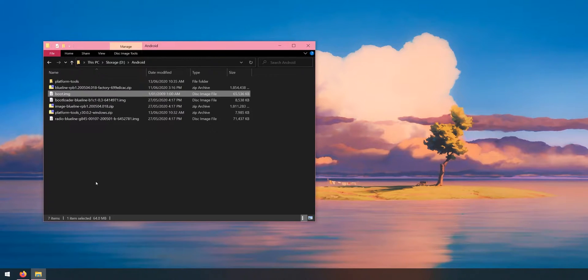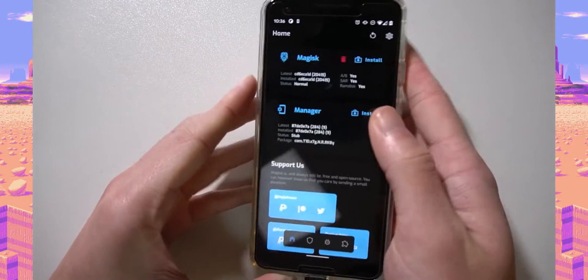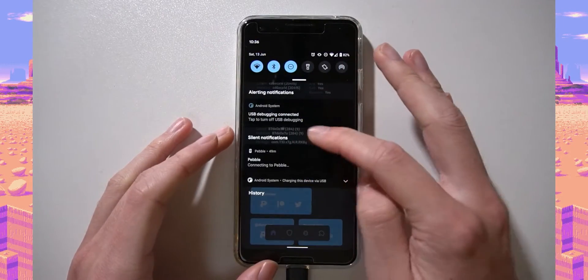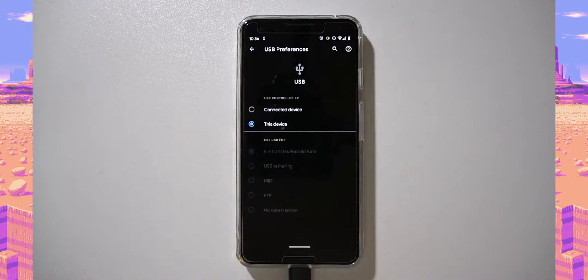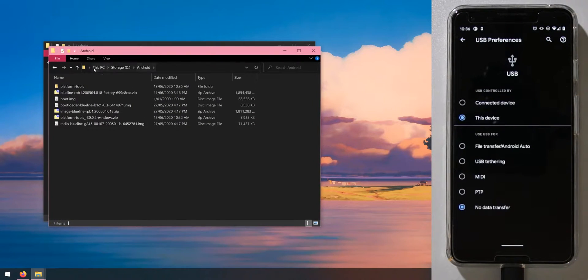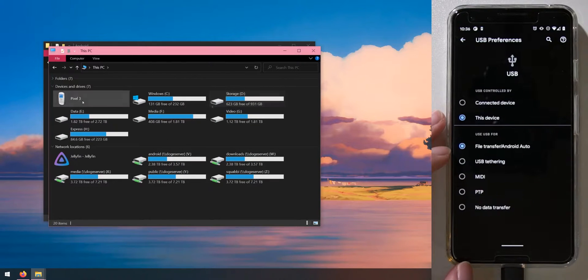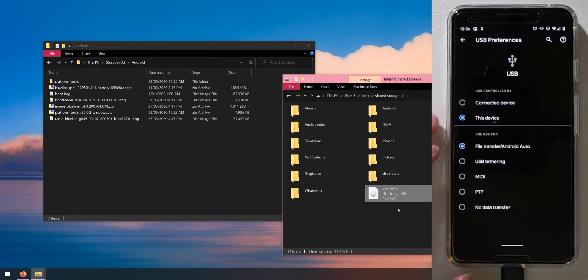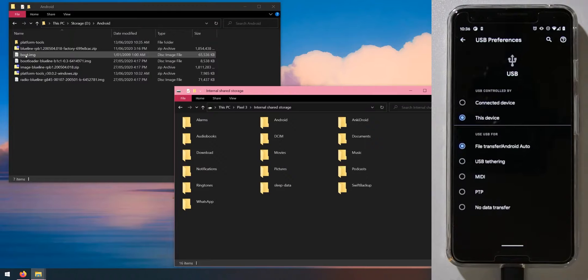First, copy the boot image to our phone so Magisk Manager can patch it. Plug your phone into the computer using a standard USB Type-A to Type-C cable. On the phone, change the Android system connection to file transfer. Back on the computer, open the device under This PC, then copy the boot image from the image zip into the device's shared internal storage.